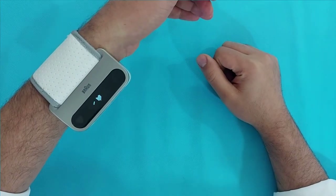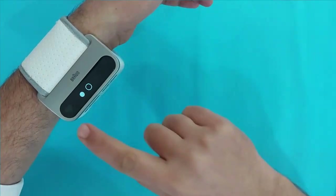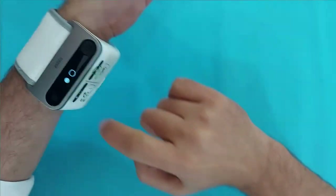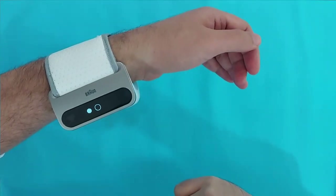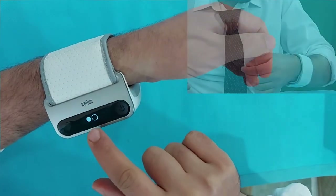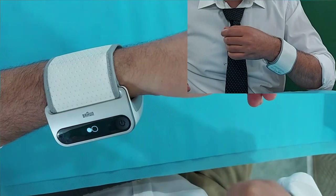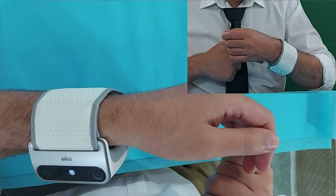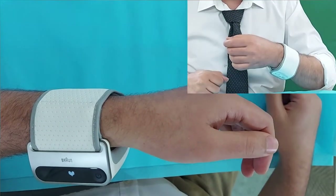There are some steps in this device you have to follow to get the BP result correctly. As you can see, there is a circle and a dot — the device shows you that you have to raise your hand. To take a BP measurement, raise your arm parallel to your heart. When this dot comes inside the circle, the device will start inflation and will begin your BP measurement.